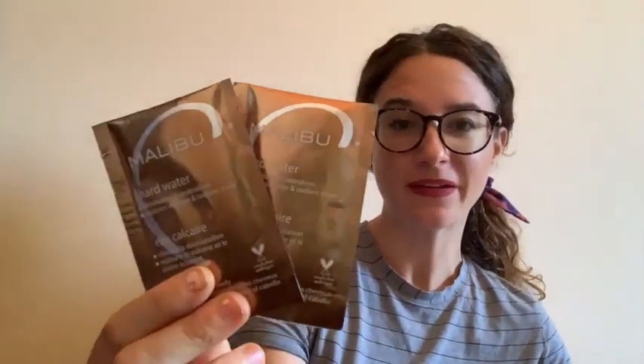It just really improves the quality of my hair. These come in a pack of three. I like them so much that I ended up buying the shampoo and the conditioner by Malibu as well. So if you're looking for a solution for hard water damage to your hair, check out Malibu. I think these packages are great, I really like them, and I'm going to keep using them — and that's my point of view.